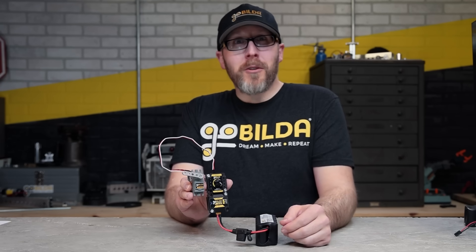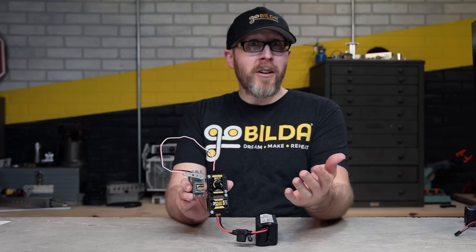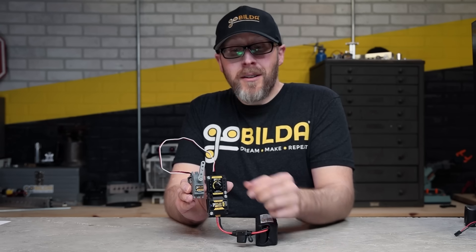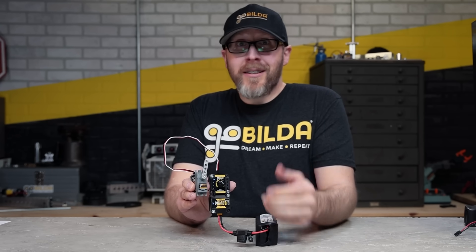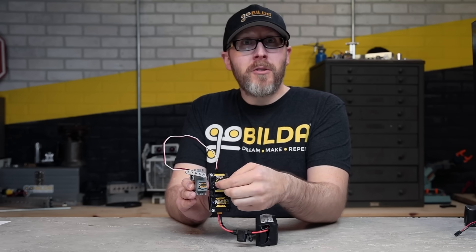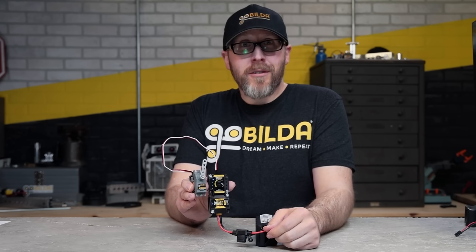If you want to use one of the preset buttons mentioned at the beginning of this video, it's very simple — much like a car radio. Simply turn the knob until the servo is where you want it, then press and hold one of the buttons. The light associated with that button will flash and then remain steady, letting you know it's done recording the position. After that, you can keep using your servo and at any point press that button to jump back to that position.